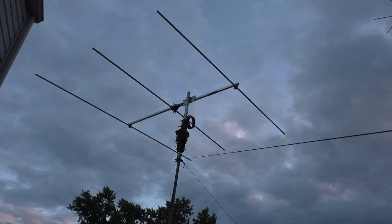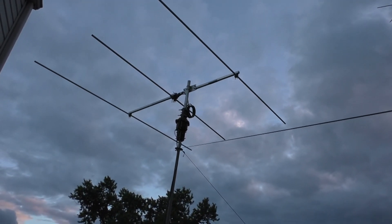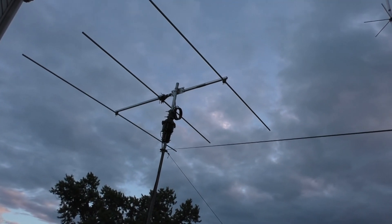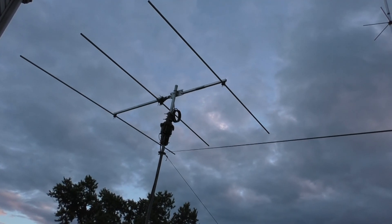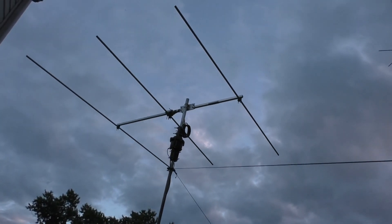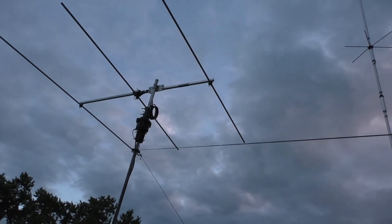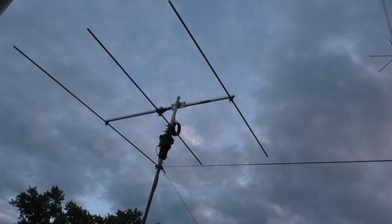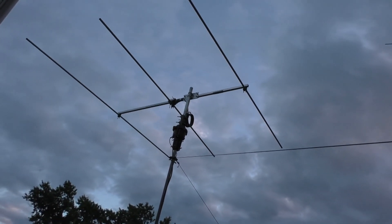Testing out my homebrew three element six meter Yagi — just lifted it up. It's on my push-up pole about 21 feet up in the air. I still need to raise it higher, but this is a good test. Looking good from the ground side, fairly aligned. I'm happy with it. Let's see what it looks like as far as performance is concerned.